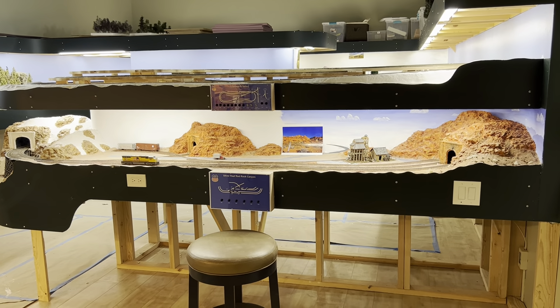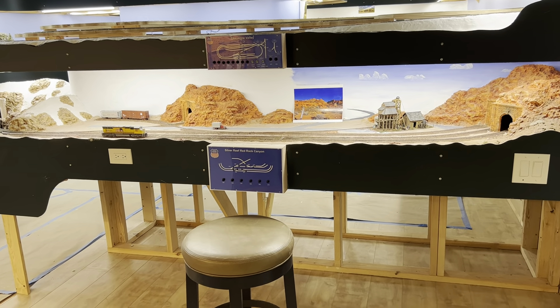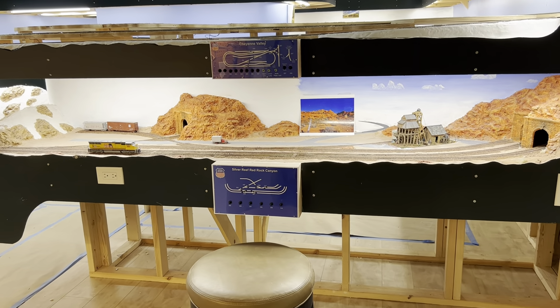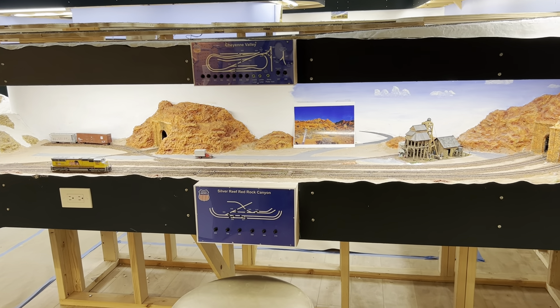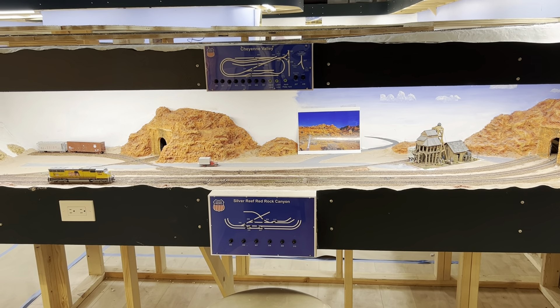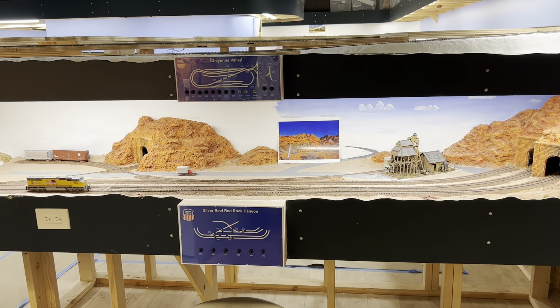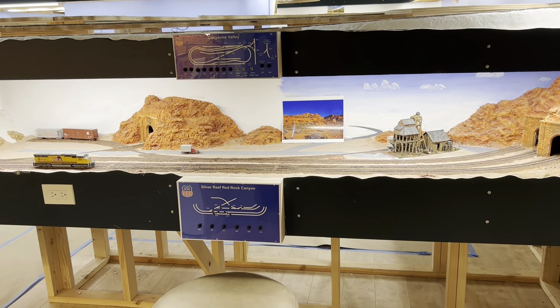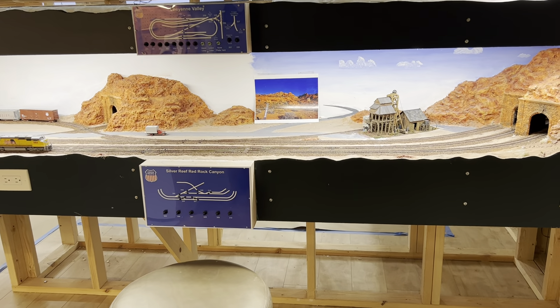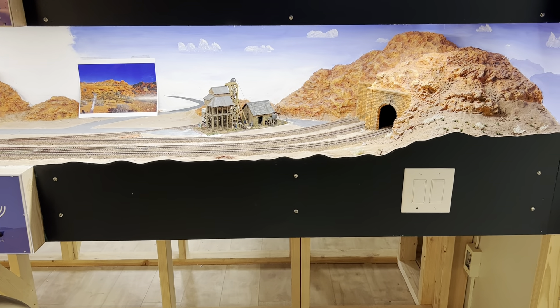Right in front of us on the lower level is a scene from Red Rock country, Utah. I picked a little town in Utah called Silver Reef, Red Rock Canyon. Technically the Union Pacific line didn't go there, I don't believe, but went close by. But this will definitely be my Red Rock scene.